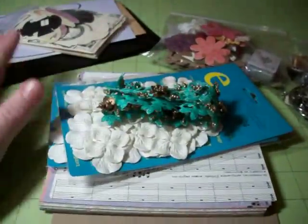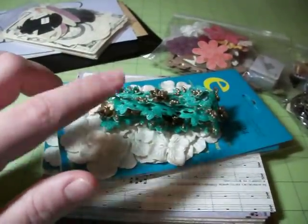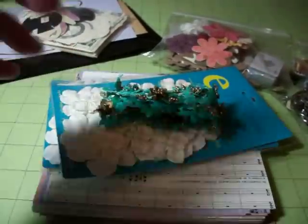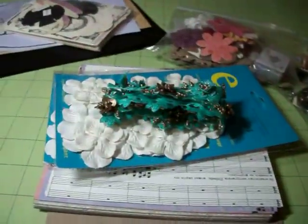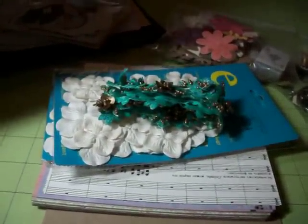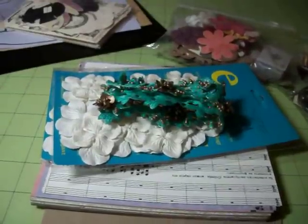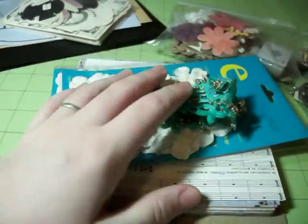So this is a package I got from Etsy. I'll put her Etsy link down in the description because I don't have it off the top of my head. Actually, let me check the package and see if it's on there — piece by piece — but I'll put it down there anyway. I found this and I was in love with it because it is Alice in Wonderland.